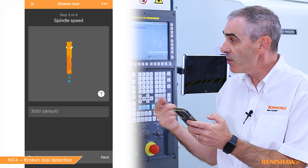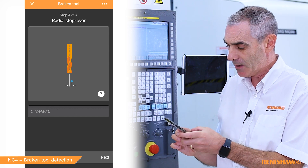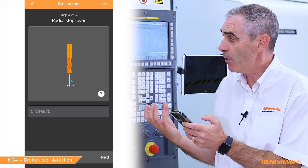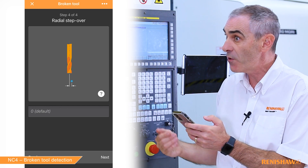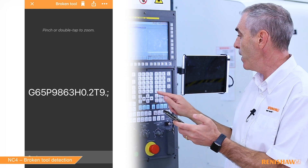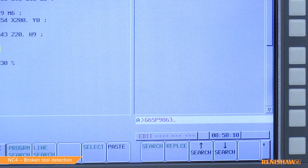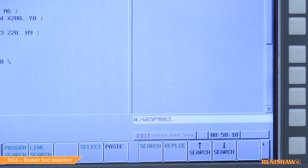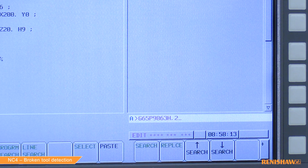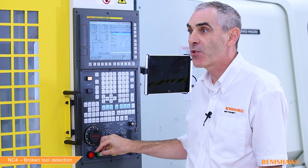It's now asking me for a spindle speed to use during checking. The default value is 3000 and I'm happy with that. It's asking for any Y step over, but today we're going to check the tool on center. So I type in G65 P9863, I put in the tolerance value which is H.2, and the tool number which is T9. We're now ready to press cycle start.